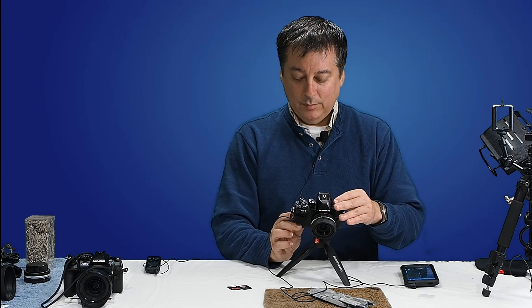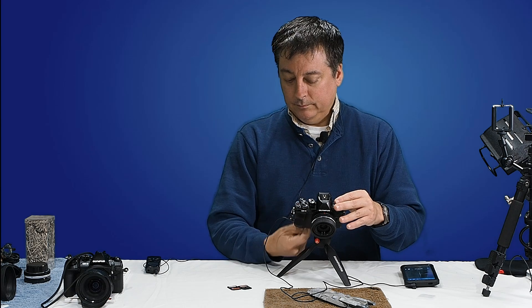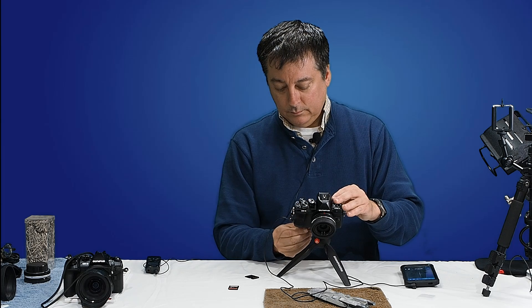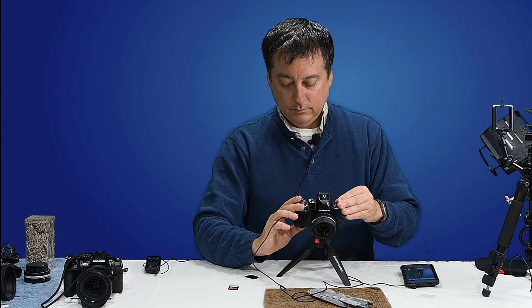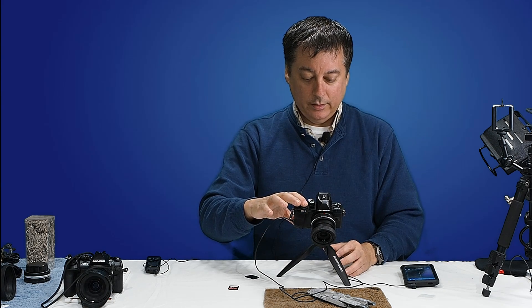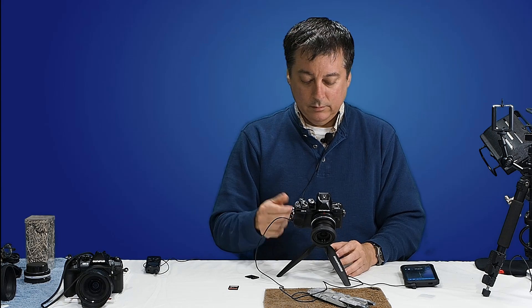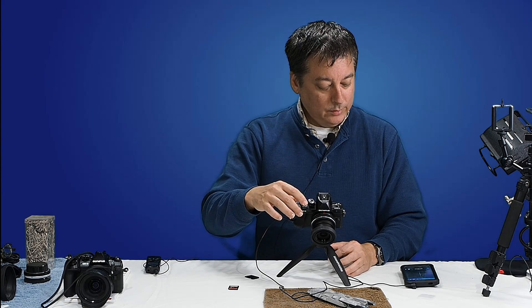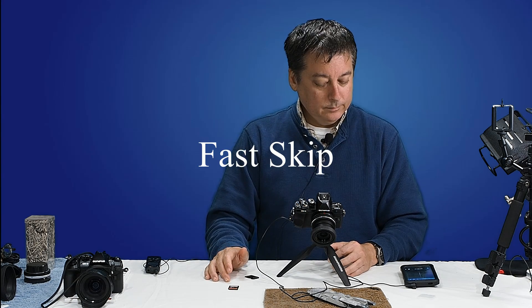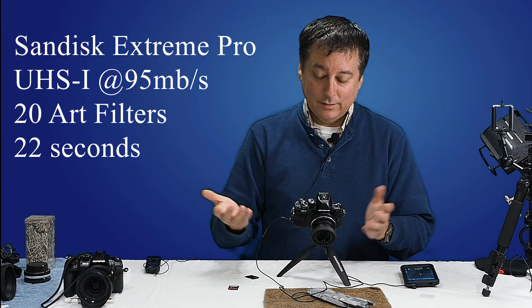Let's do the same thing with the Extreme Pro 95 megabits card. We'll leave the settings the same, wait for the timer to hit a 10-second mark, and go. Now it's writing — okay, it's exactly the same: 22 seconds.